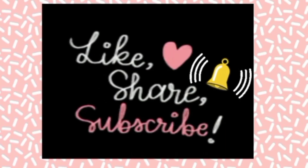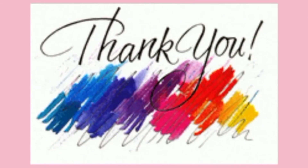If you liked this recipe, please Like, Share, and Subscribe, and don't forget to press the Bell icon. Thank you for watching! Bye bye!